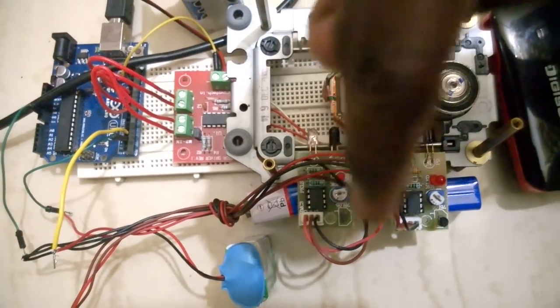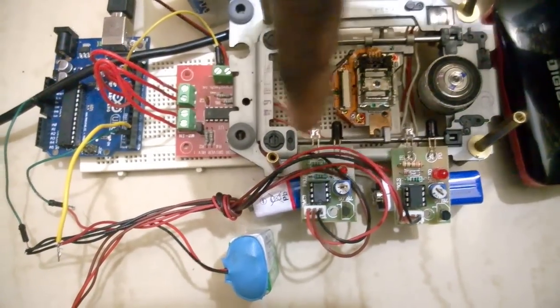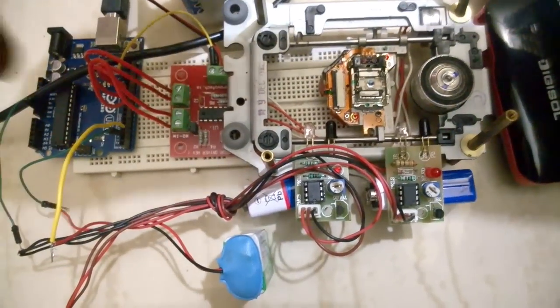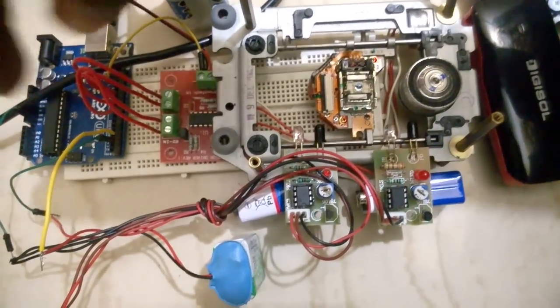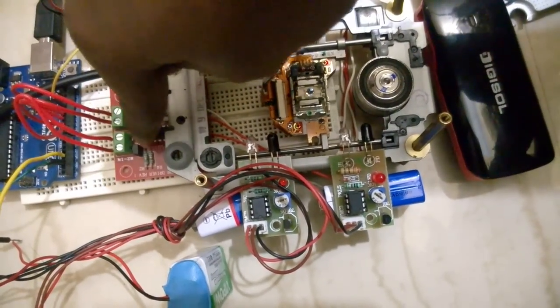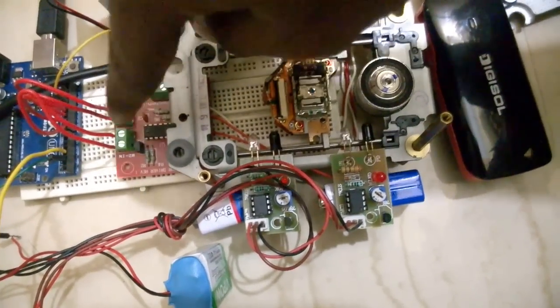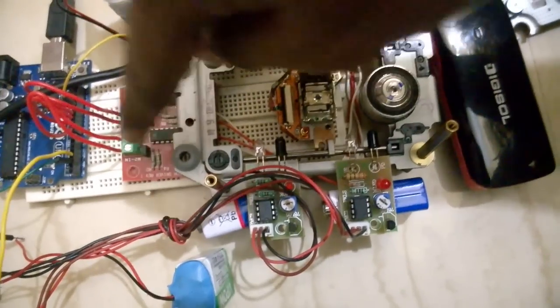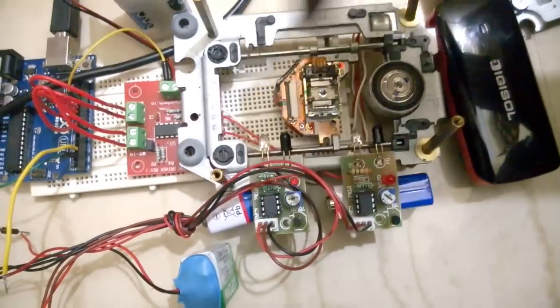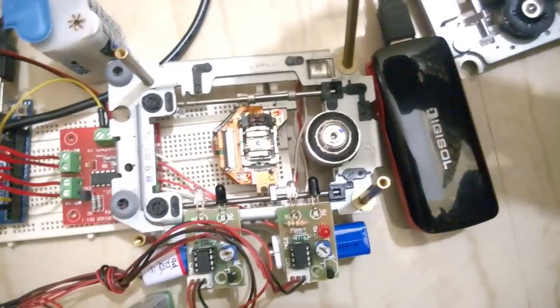Once the lens carriage reaches a particular end, it sends signals to the Arduino. The Arduino processes the signal and changes signals to the stepper driver. I've used the L293D motor driver for driving the stepper motor in the old CD drive.